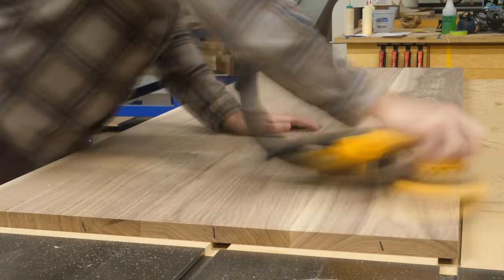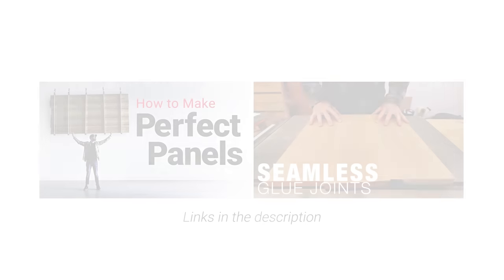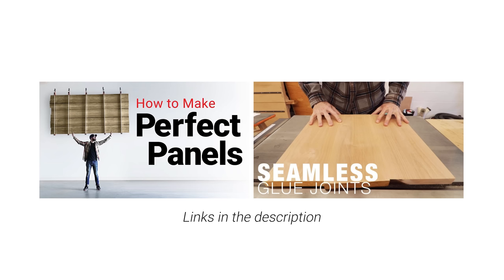By the way, if you want to get really into the weeds about making perfect panels, Chris and I have done a few videos over the years about that exact subject, so I'll link to those in the description.